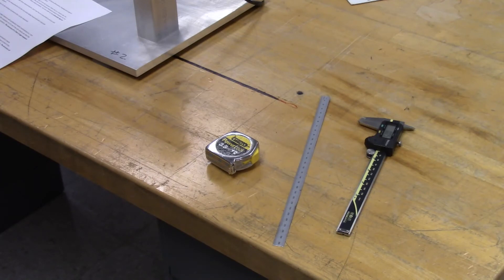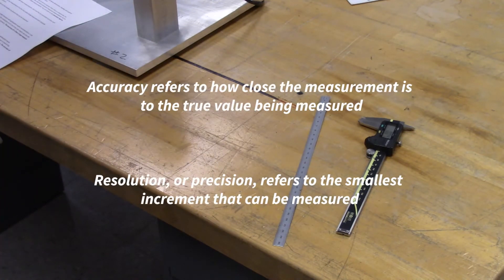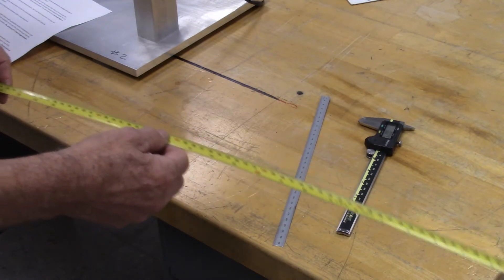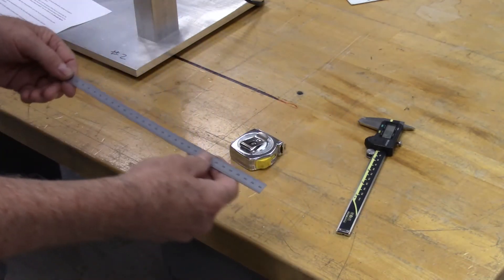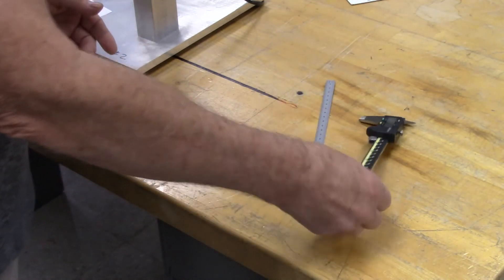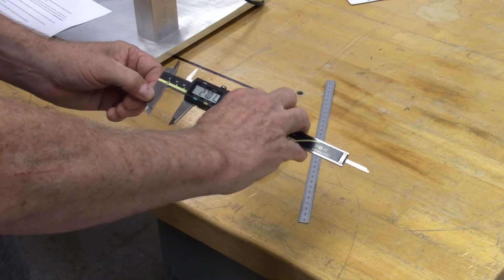For each beam, we will measure and record the beam dimensions, the strain rosette locations and gauge orientations, and the beam loading positions for the three point and four point setups. We'll use a few different tools to make these measurements, each with an associated accuracy and resolution. The tape measure will be used for the longest measurements, the machinist's rule for measurements up to 300 millimeters, and the digital calipers for the beam cross-sectional measurements.